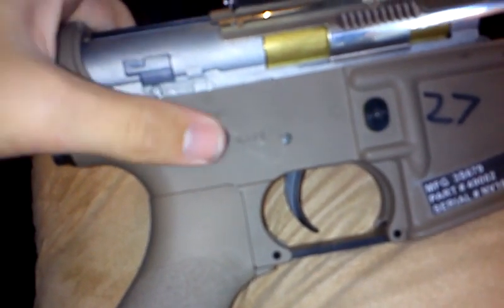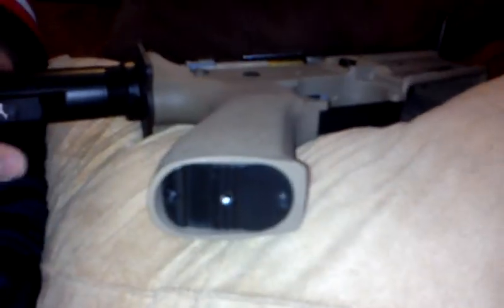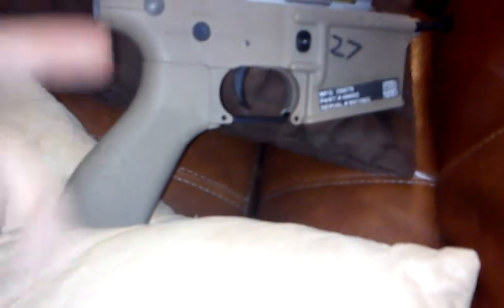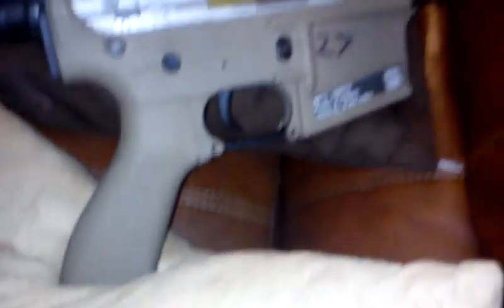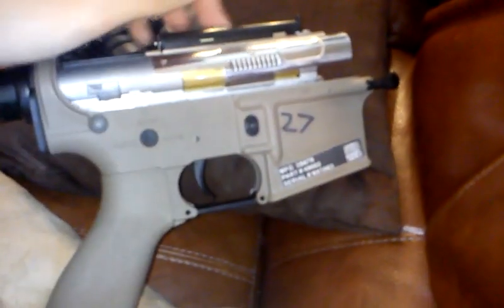Internally, the gun has G&G's combat machine gearbox with eight-millimeter brass bushings — they're decent but could be replaced. The motor is their really cheap gray motor; I would replace that right off the bat with something like an AMP High Torque or a Matrix Magnum, just so you can get much better performance. That motor really is not worth keeping, though everything else as-is will last quite a long while.